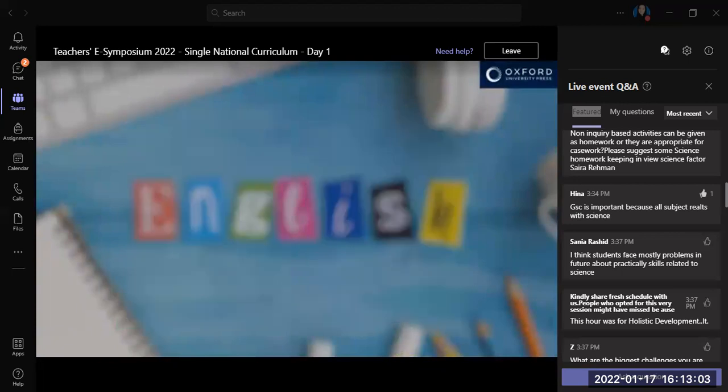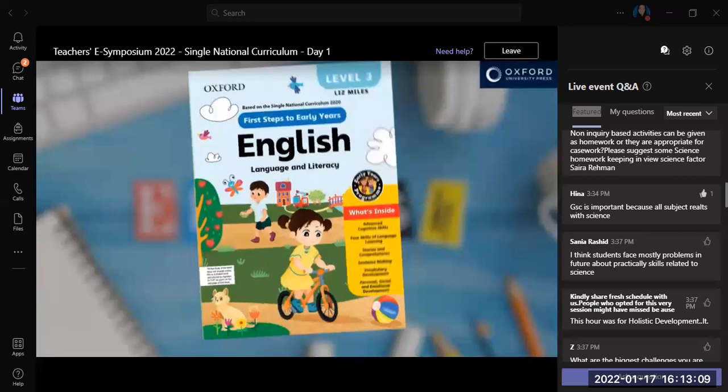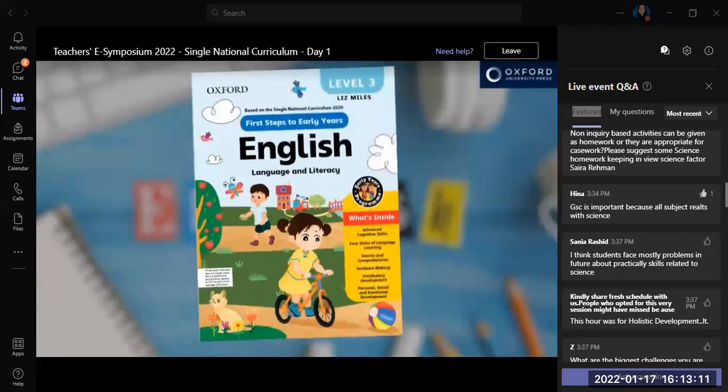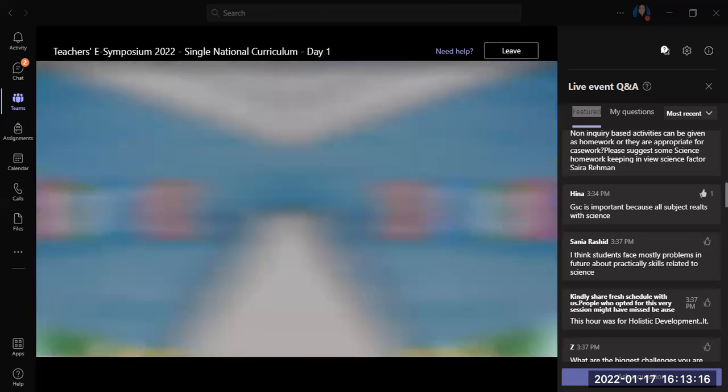This is level 2, for children aged three and a half to four and a half. This is level 3, for children aged four and a half to six years. They follow on from the level one book, which is for younger children.